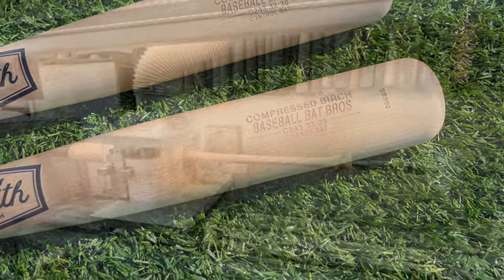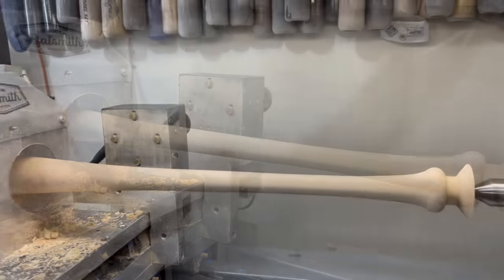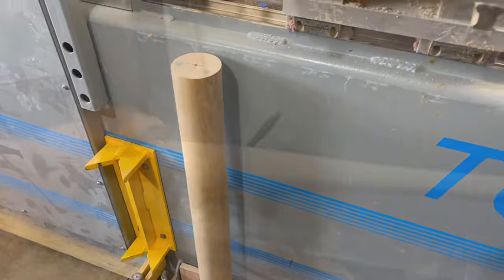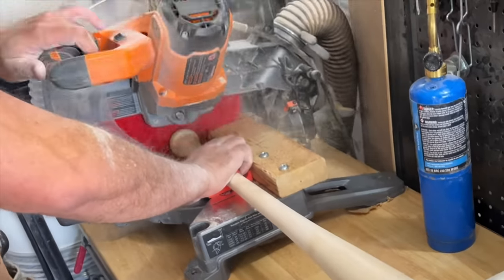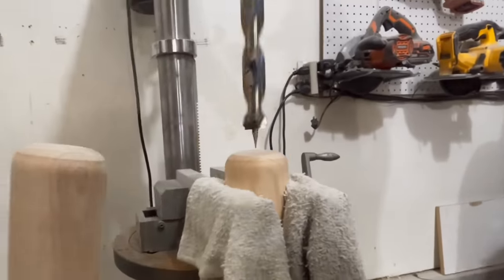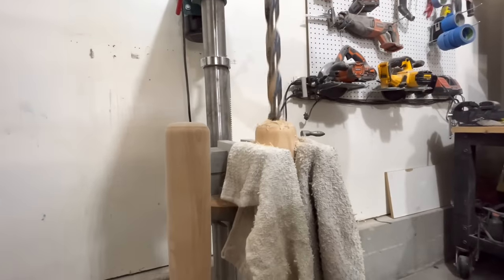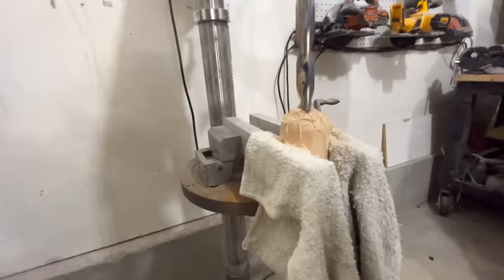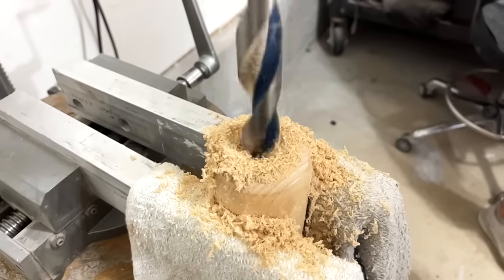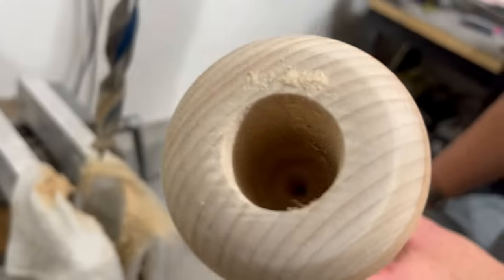We got our first bat on the lathe here - a C243 getting turned, so we're going to have two identical billets and we'll end up corking one of them. This is actually a machine they use for their wood composites, but today we're using it as a corking machine. We're going to drill down eight inches into this thing and take a bunch of weight off.